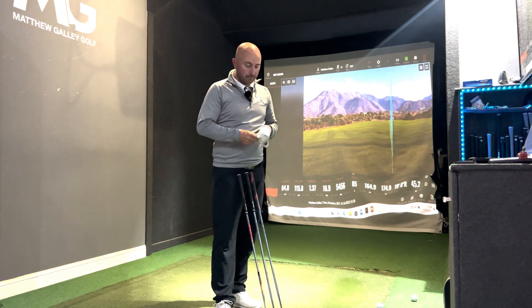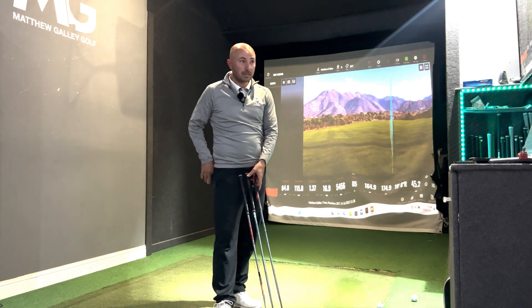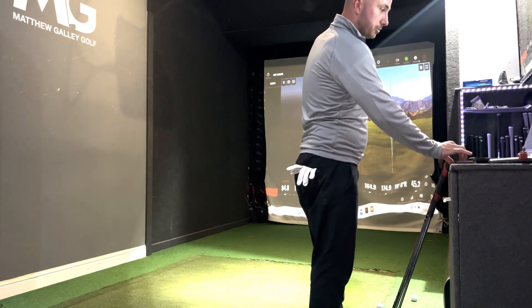So three strong clubs this year. Initial thoughts: TaylorMade in third position for me — Ping and Srixon are the two that edge it, and I think that's more so on the distance. But let's have a closer look at the dispersion.